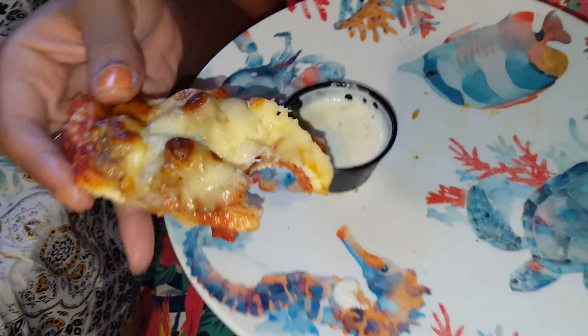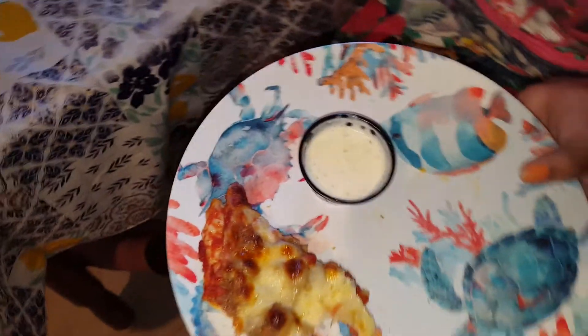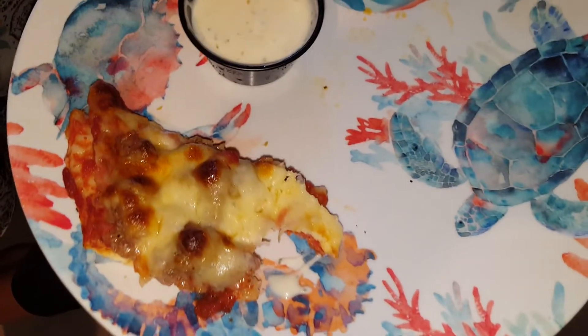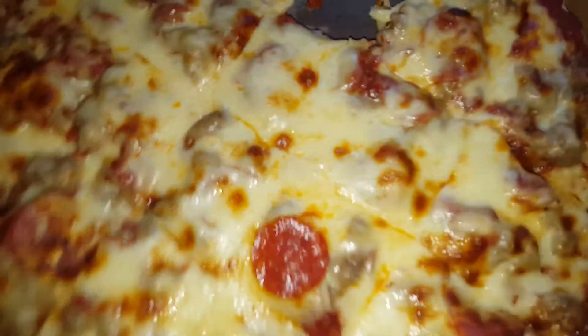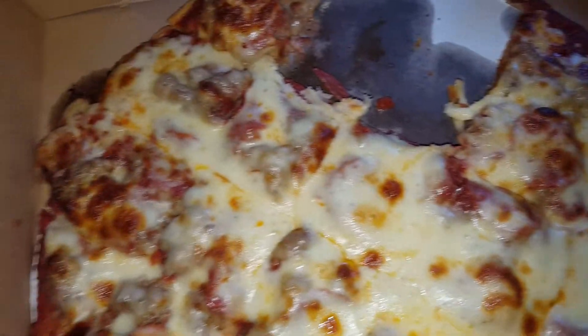I really like their ranch because you can really taste the cucumber, and I feel like it's so unique. It goes well with their pizza. I don't know if I'd want to eat it with everything, but it mixes well with their ingredients. Y'all gotta try their ranch if you haven't — it's so good. This is such a thick pizza, it looks really good.